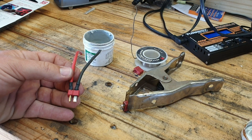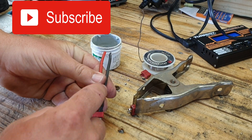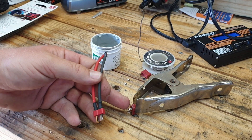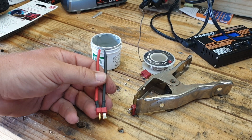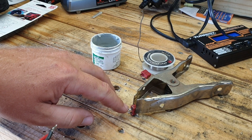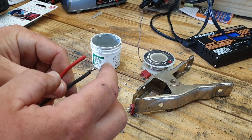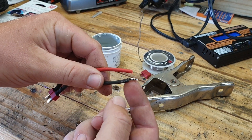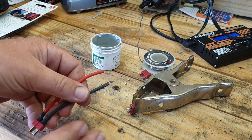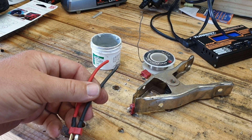For our first connection, you want a regular connector with negative on the negative side and positive on the positive side. Then take another Deans connector and get it prepped and ready. I always like to put a little bit of solder on it, clean it with some flux, then add a little solder so that when you go to attach the wires it's quick and easy — you're not sitting there holding it waiting for it to take.